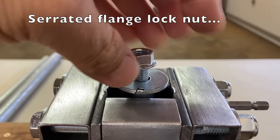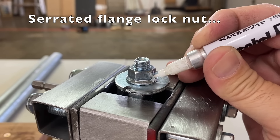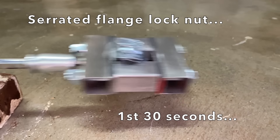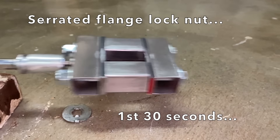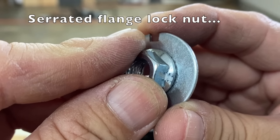The serrated flange lock nut. In the first 30 seconds, the nut quickly failed. It slightly bit into the washer, but with very little surface area.